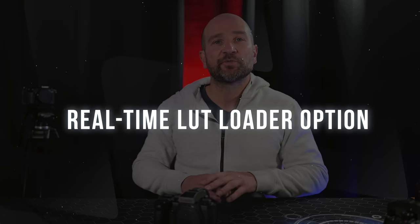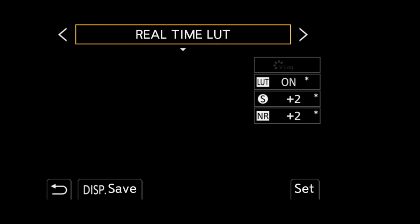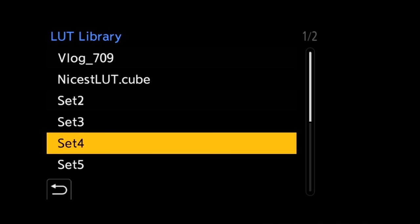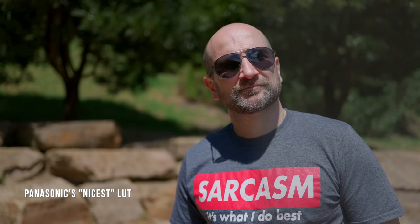The third thing that makes the S5 Mark II X awesome is its real-time LUT loader. This allows you to burn in your favorite LUT at the time of recording to save doing it all in post-production. The camera supports up to 10 different LUTs, selectable like any other picture profile. I usually shoot in V-log, burn in a LUT, then only adjust contrast and saturation a little in post — it's a much more time-effective way of working. Just know there's no way to remove a burned-in LUT afterwards.